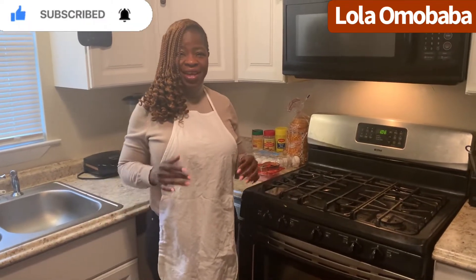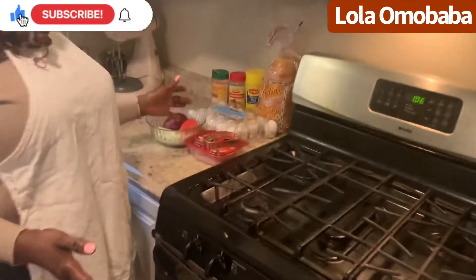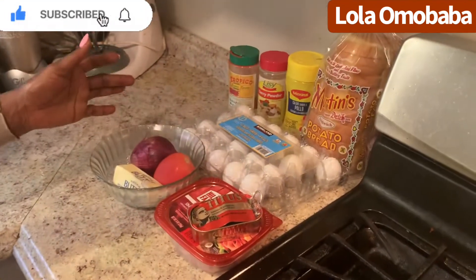My name is Lola Omobaba. Thanks so much for joining my cooking classes and for always stopping by to watch my YouTube channel. Today I'm going to be teaching you how to make egg toast breakfast. If you have not yet subscribed to my channel, please do subscribe — hit that red subscribe button and also hit the notification bell so that you can be notified whenever I upload my video. These are all the ingredients I'm going to be using to make egg toast breakfast.